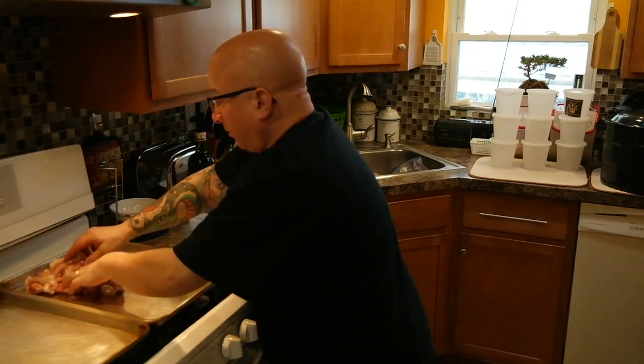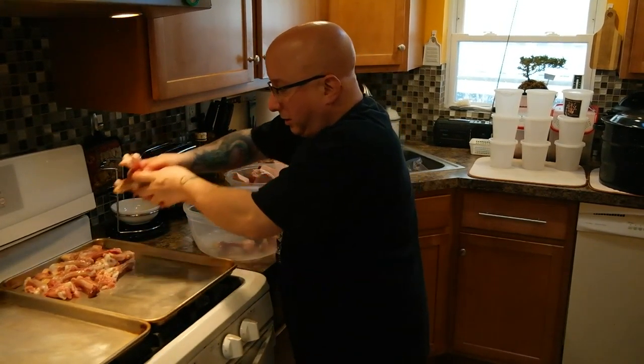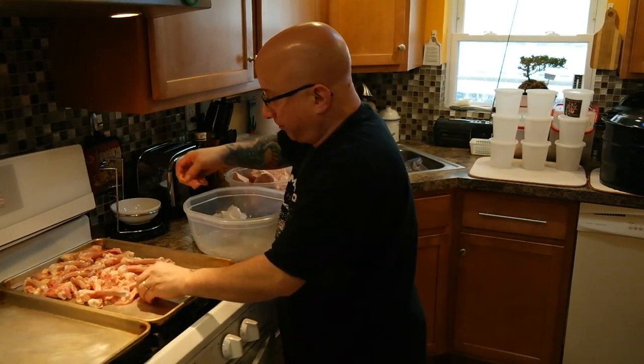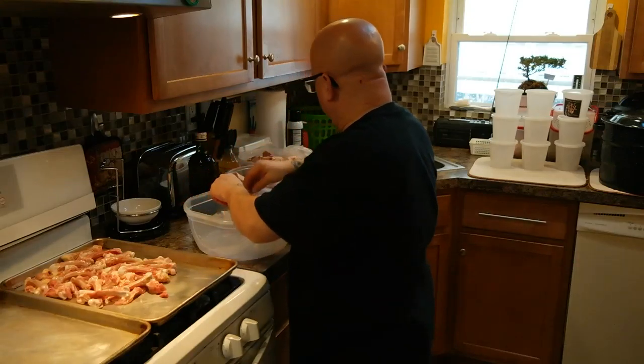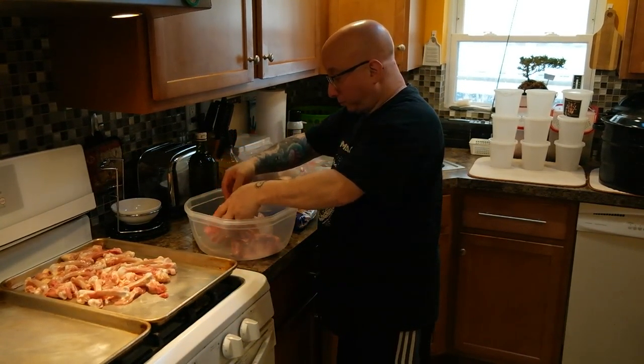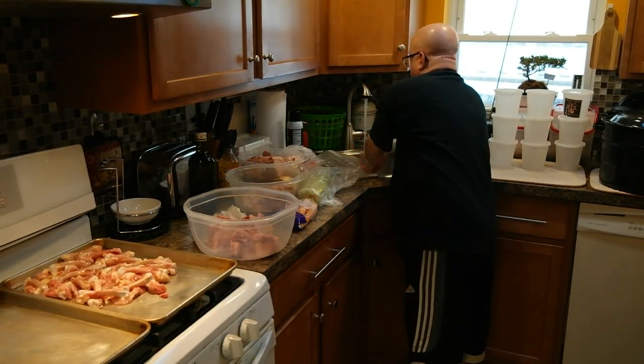And then I'm going to put them on the pan to roast. These are the chicken bones. I don't know if I have enough room, but we'll see. I might have more bones than pans. I've got a bunch of nice chicken bones.